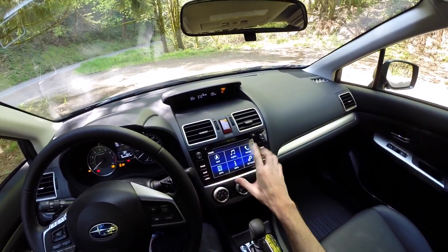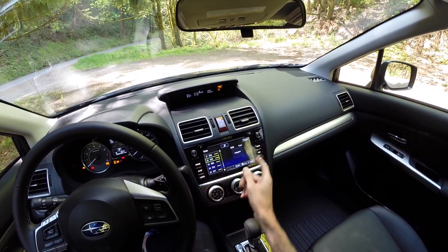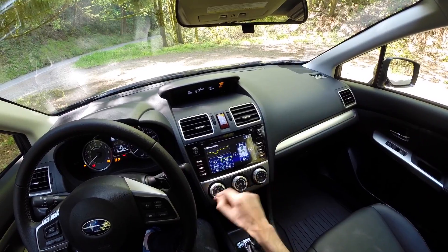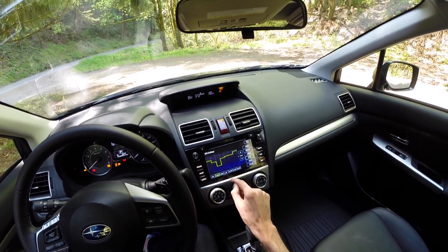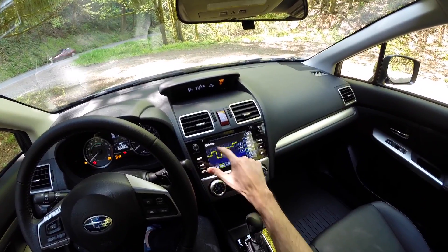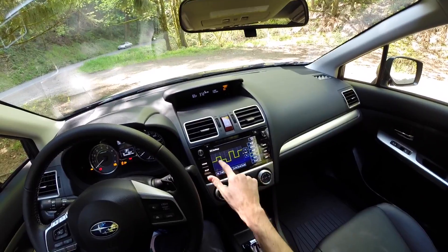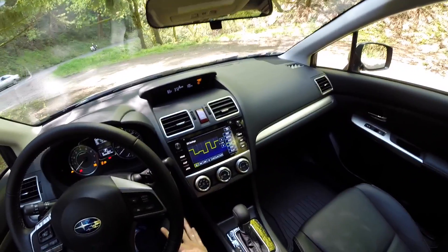Checking out the infotainment system — it's a really good sized screen and the touch controls work really well. One cool feature is you can adjust the equalizer across seven different frequency ranges, which is pretty impressive, and the sound system is decent.